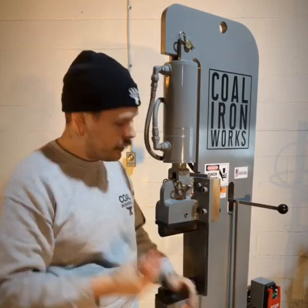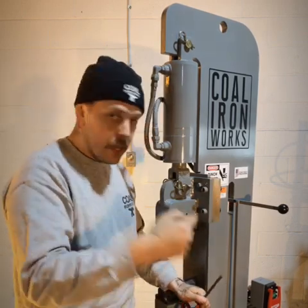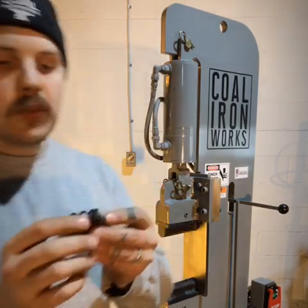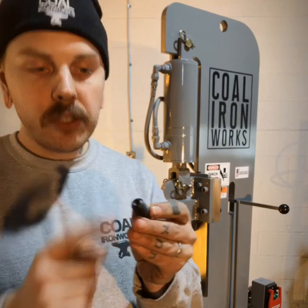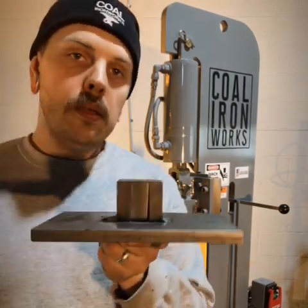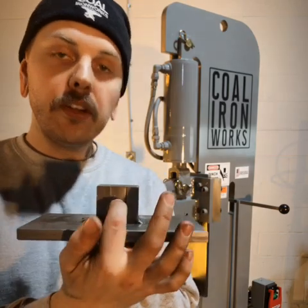This T-handle is tightening the set screw, and the set screw has what's called a cut point on it. This cut point is actually going to seat itself into that die tenon and create a little fingernail depression that's going to hold everything really tight.